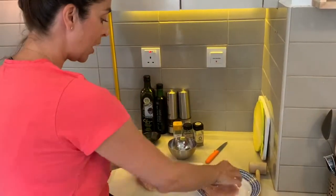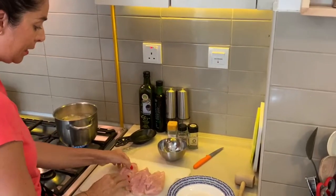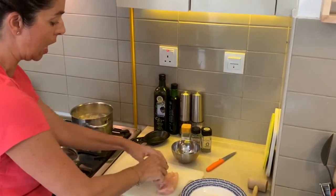I'm going to get the chicken going. As you can see here, I've got three nice-sized chicken breasts — these are around 100 grams each.